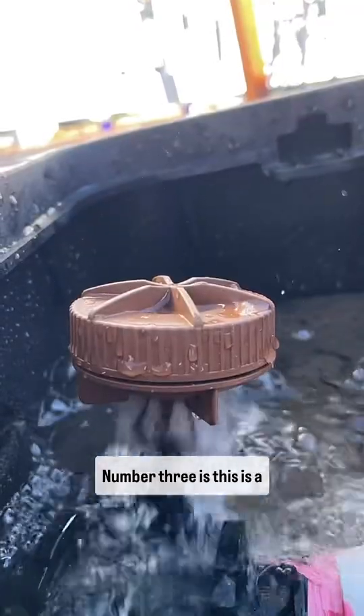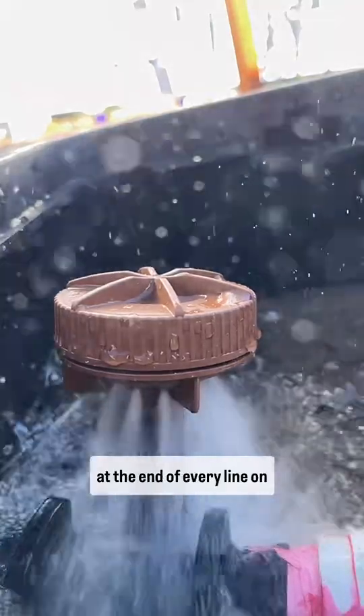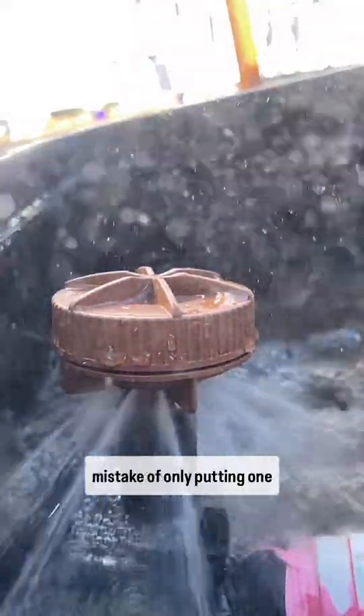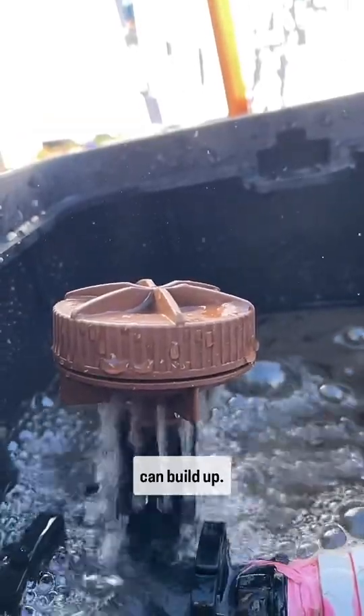Number three: this is a flush valve. You want to have one of these at the end of every line on your system. A lot of people make the mistake of only putting one of these in, and they'll have a plugged point at the other end of the garden where dirt can build up.